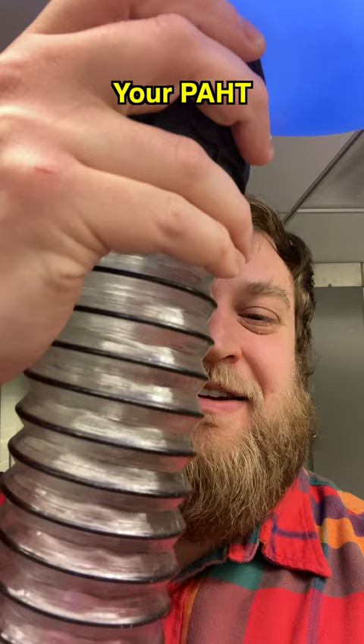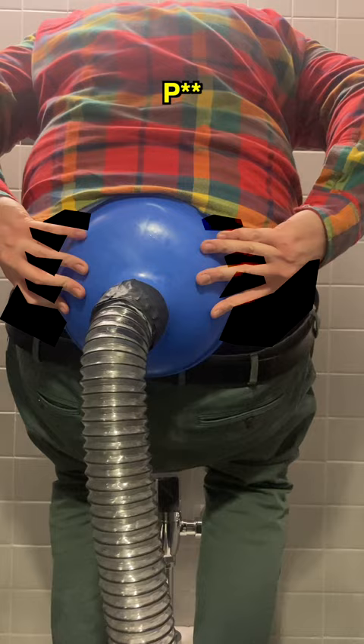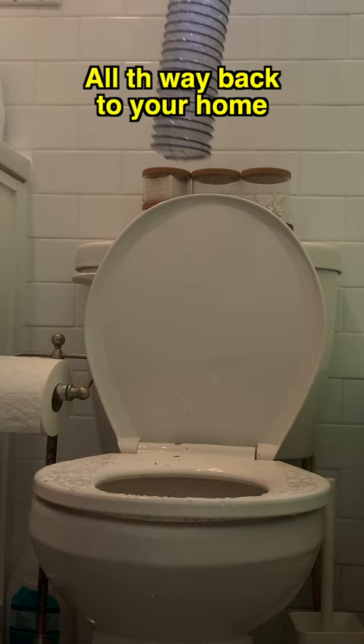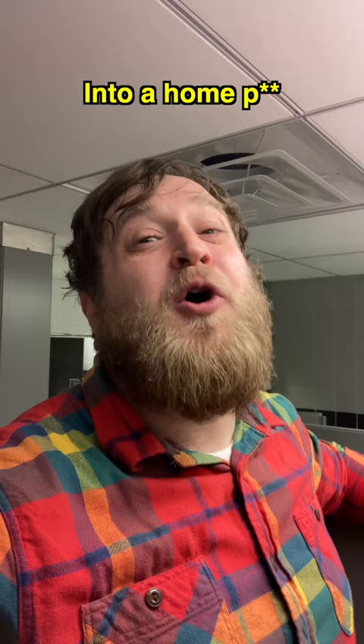Your PAT. You put it under your butt and get ready to poop. When you take a poo into your PAT, the poo travels down a convenient tube all the way back to your home, turning your public poo into a home poo. Because that's where your poo ends up.